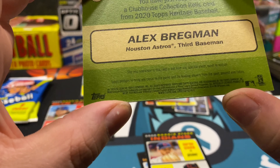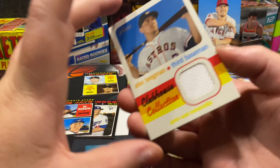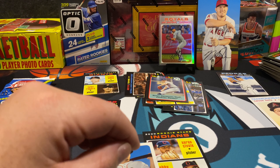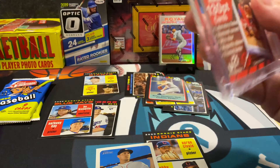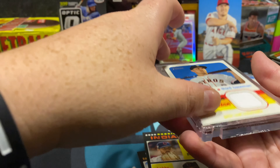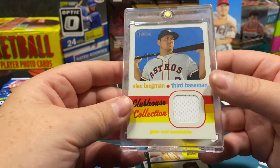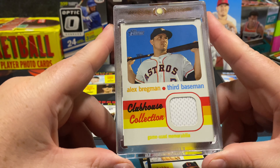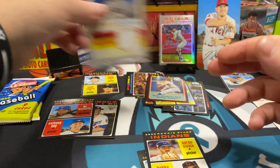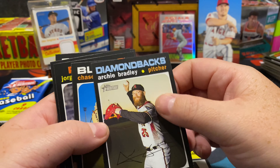It says congratulations, you have received a clubhouse collection relic. The relic is not specific to any game, event, or season — could just be from when he was in the clubhouse, but that's cool, I'll take that all day. I do have a one-touch here so we'll do that. Basketball is out of control right now; baseball is a little more tempered, a little more sane. I'm all in on basketball but some of the boxes are getting so out of control. There's our clubhouse connection Alex Bregman relic — I like that hit a lot.